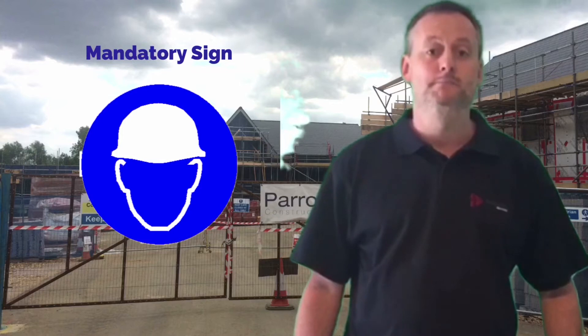Our next sign is the mandatory sign. Again it's circular in shape, with the predominant colour being blue. Mandatory signs indicate things we must do, such as we must wear ear defenders, we must wear a hard hat, we must wear goggles.